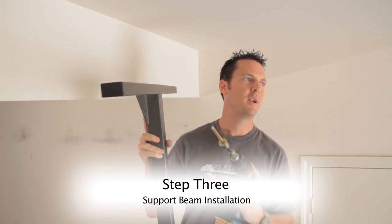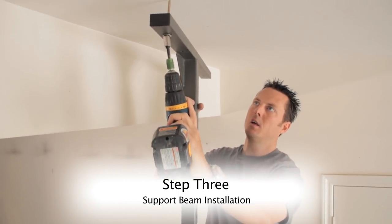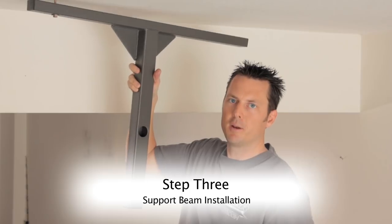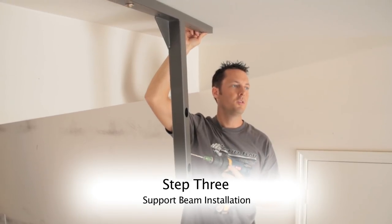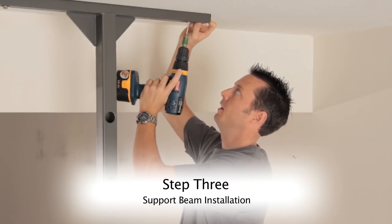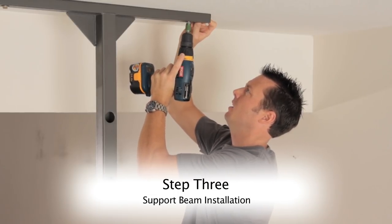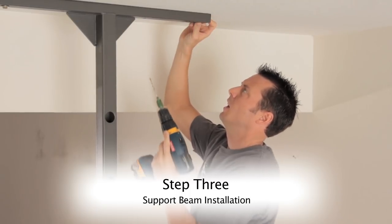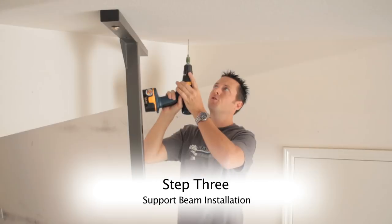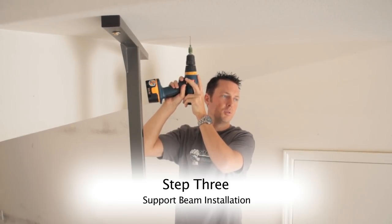With my first pilot hole drilled, I'm ready to put my first lag bolt in. Keep everything loose for now — there's no reason to tighten anything down. Again using the stud bar as a template, I'm going to go ahead and drill the remainder of the pilot holes using the bracket itself as a guide. Once I get the initial pilot hole drilled using the bracket, I just push it aside and continue drilling, allowing myself to get the three-inch depth I need for the lag bolts to seat nicely into the stud.